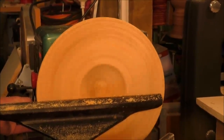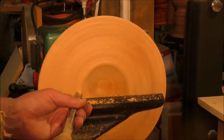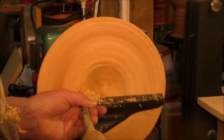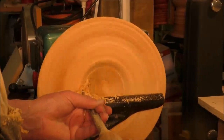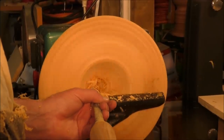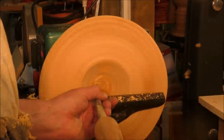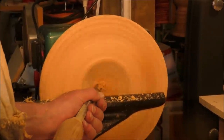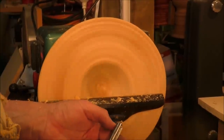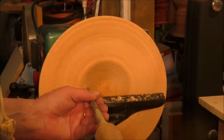I have the lathe running at about 800 RPM. Start the cut here - rotate the chisel around a little bit so it doesn't go too deep. Push it down into the center and follow the cut in. Sometimes you can't see because the shavings build up. The back edge is actually stopping it - you use that as a bit of a brake to stop it digging in too far.